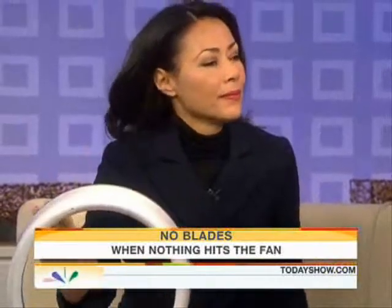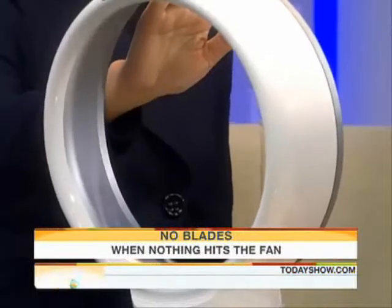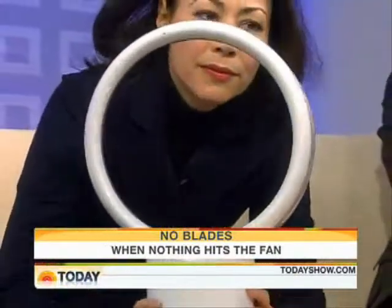The great thing about it is you don't have to worry about the blades — kids, fingers, all of that. And it's dead easy to clean, and it delivers this smooth air stream. Dead easy to adjust the height too. How big a room can this handle then?